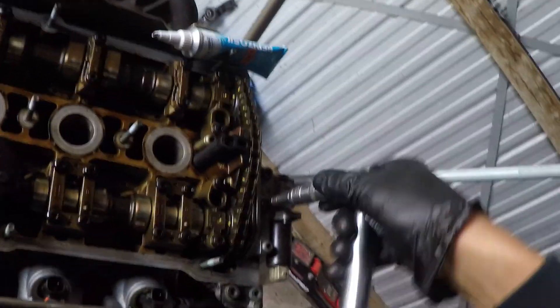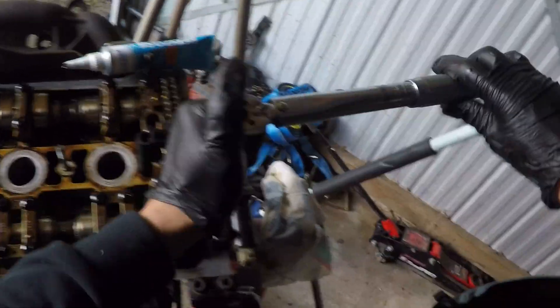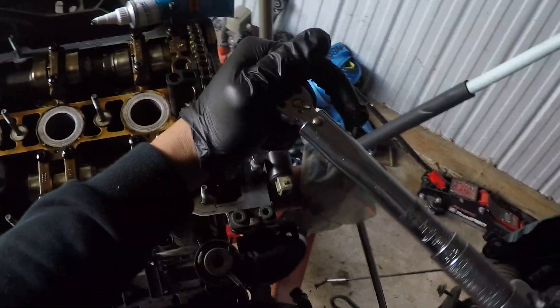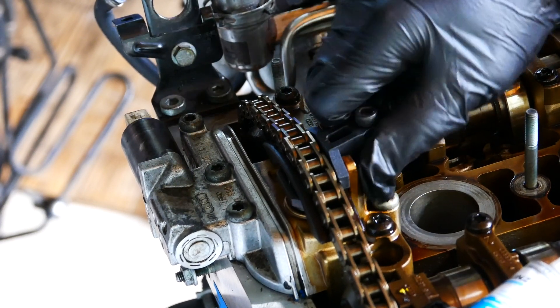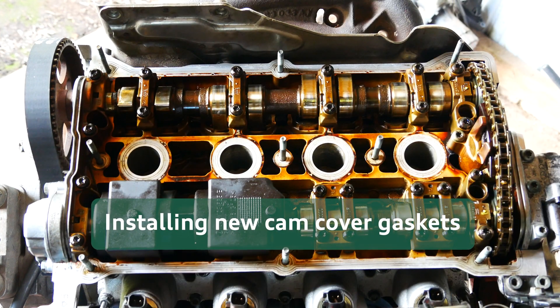Once those two gaskets are in place, you can torque down the four T30 bolts — I'll put all the torque specs in the description below. The cam chain tensioner tool can then be removed, where you want to double check the chain is still aligned to your marks. And that's the hard part of servicing the head done.